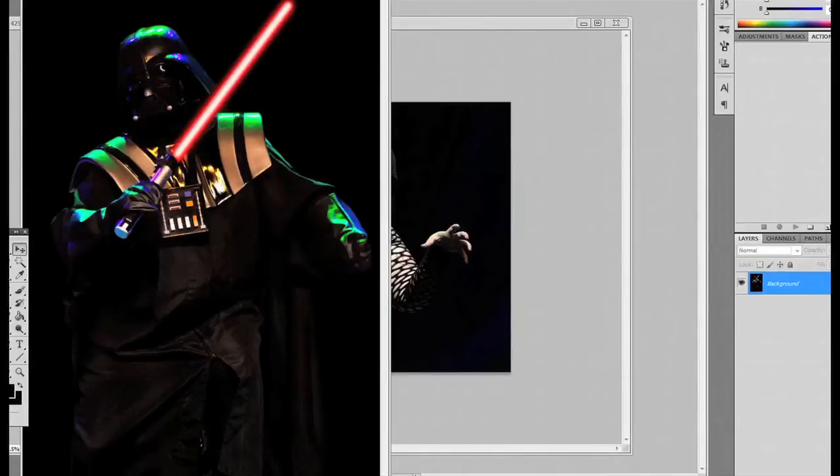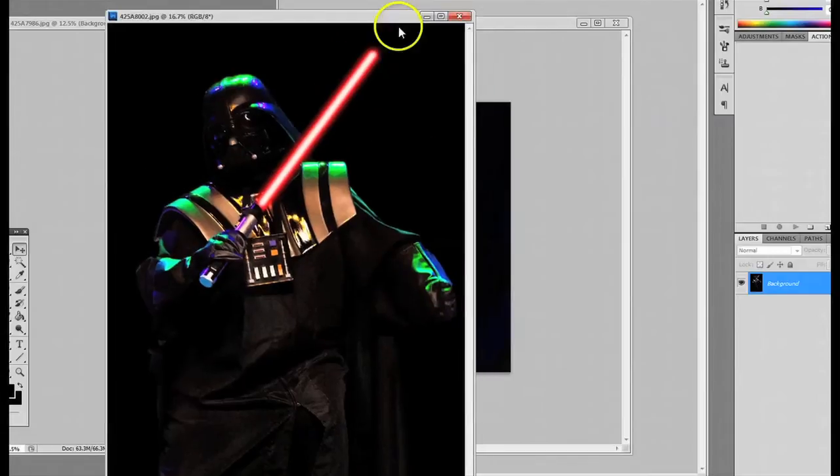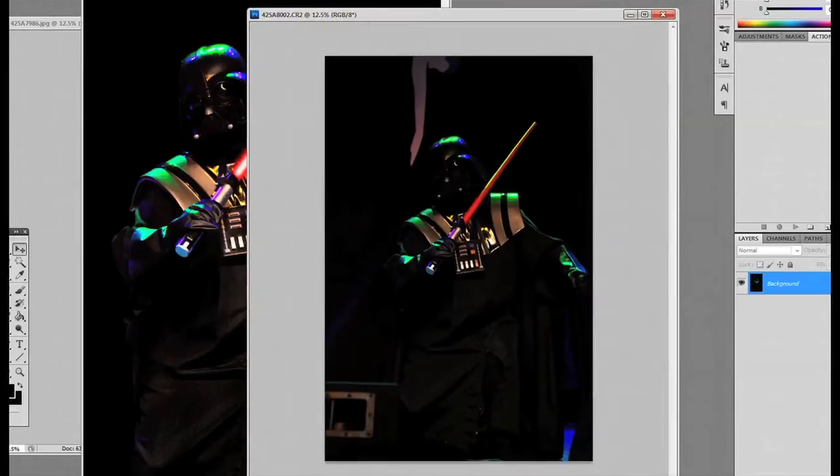Here's the end result of one of the shots that had a plastic lightsaber, and I decided to make the lightsaber look realistic. Here's the original shot and I'm going to show you how I did that.